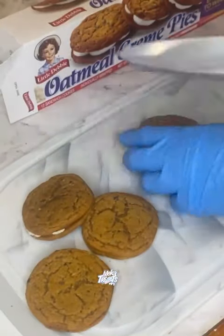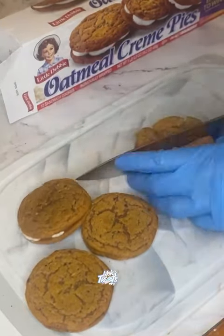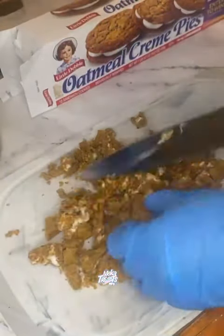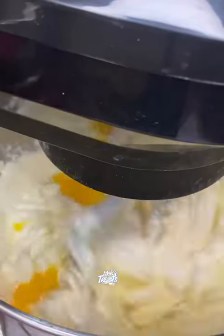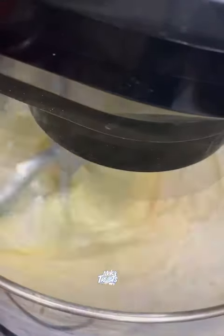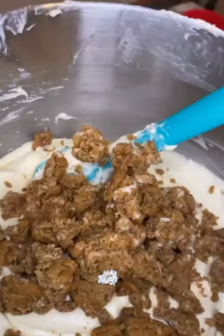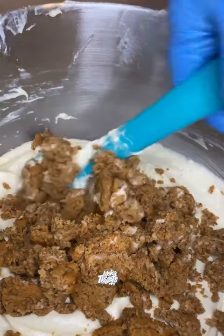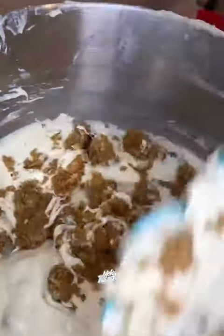I went ahead and creamed together my butter, my cream cheese, and my sugar, and then I went ahead and unwrapped about six oatmeal cream pies and cut them up while everything was creaming. I added in my vanilla extract, my eggs, my cake flour, and my milk, and then I added in the oatmeal cream pies and folded them in.